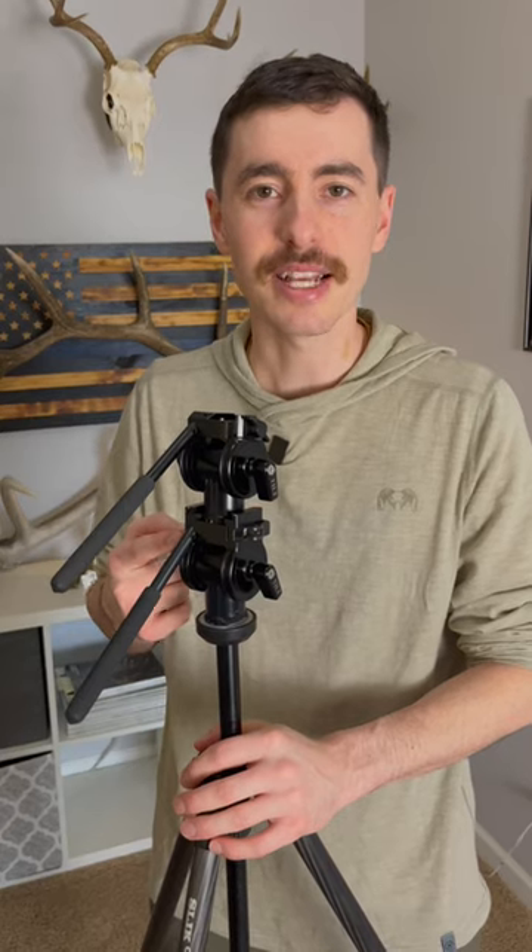The final reason that the Gen 2 panhead is the best on the market is actually a carryover from the Gen 1, which is the build quality. The Outdoorsman's makes absolutely bulletproof tripod heads, and this is no exception.